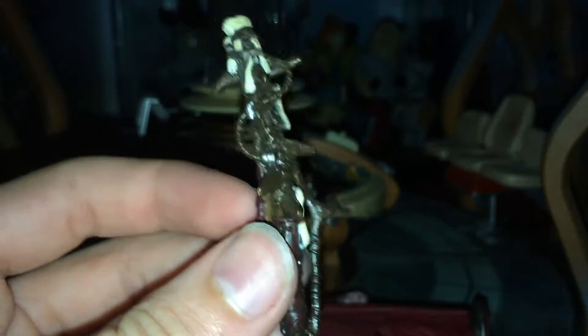And yeah, it looks more like it should be out of a Lord of the Rings, or maybe like a third world planet in Star Wars — something like that. Like a Rancor Keeper's stick. But yeah, again, very nice.